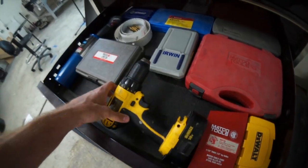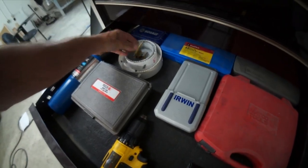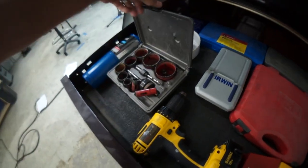This is a good drawer. Here's the drill. Unibits. Holesaws. More holesaws.